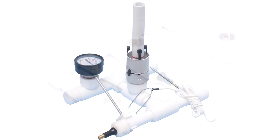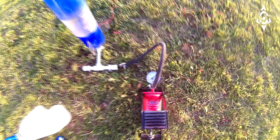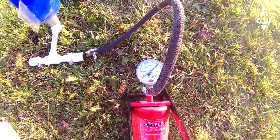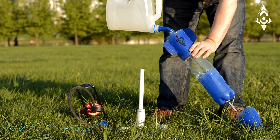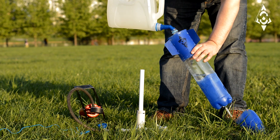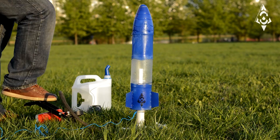Launch instructions: choose a safe area such as a large field or park, away from people, trees, and residences. Assemble the launcher and secure it with the two included tent pegs so that it does not move when you pull on the string. Use only water and air for fuel.